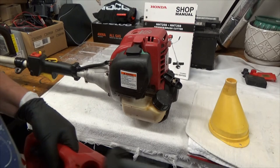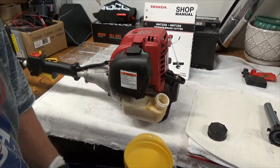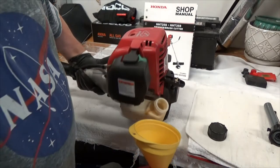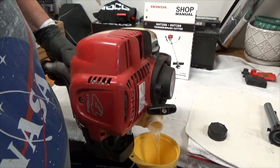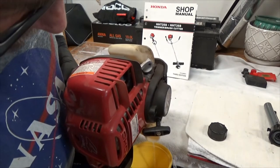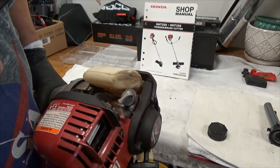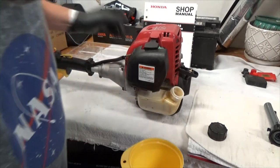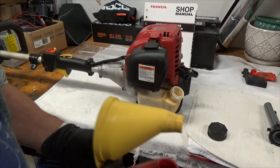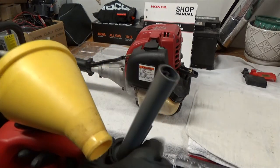Since I did a video on this Honda trimmer, the feed sent me some videos, and one of Steve's Small Engine Saloon videos had a demonstration of where some of the grease points were on a steel trimmer. Well, I have a Honda trimmer and I just did the other end — the working end — and unfortunately the manual sent me to look at this end too.